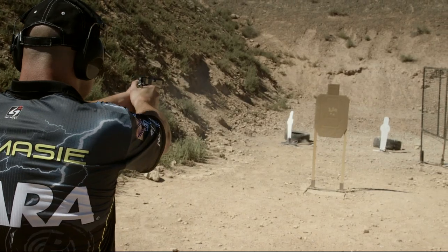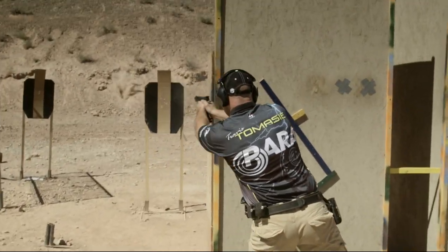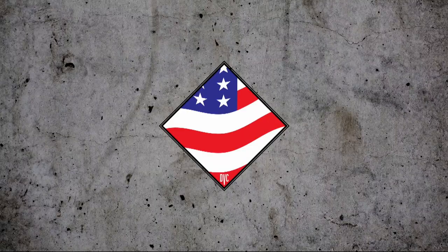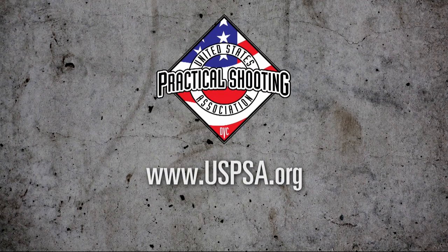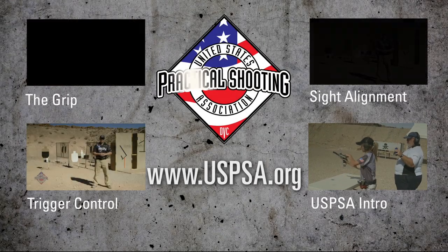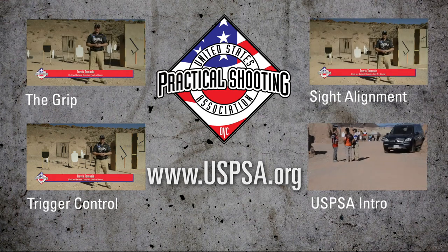This is Travis Tomasi. Thanks for watching. For more information on practical shooting and to find a place to compete, visit USPSA.org. See you next week.